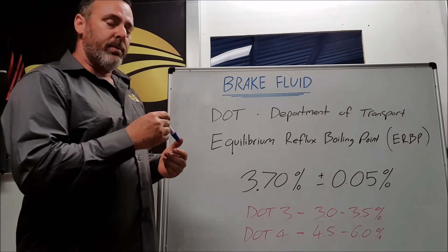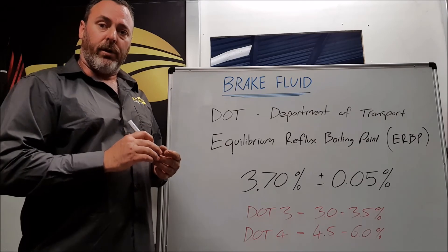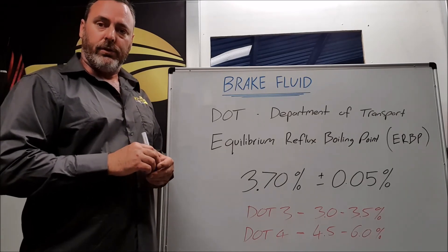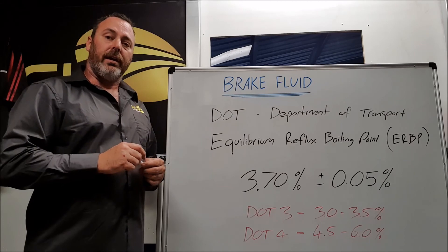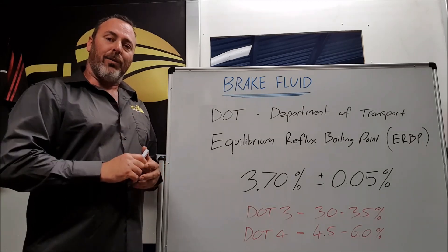So that gives you a breakdown of dry boiling point, which is brand new fluid, and wet boiling point, which is contaminated with up to 3.7% of moisture. Hope that was helpful — if it was, give us a thumbs up. Any suggestions on future content, please leave a comment below. We will be checking it. Thanks for watching.